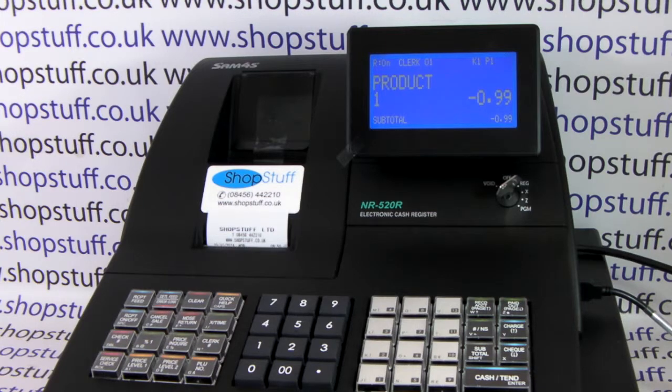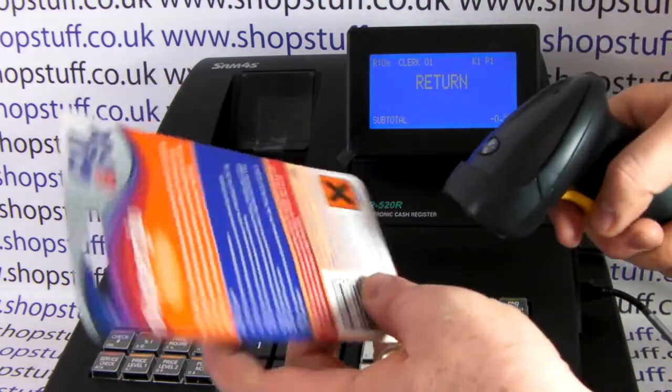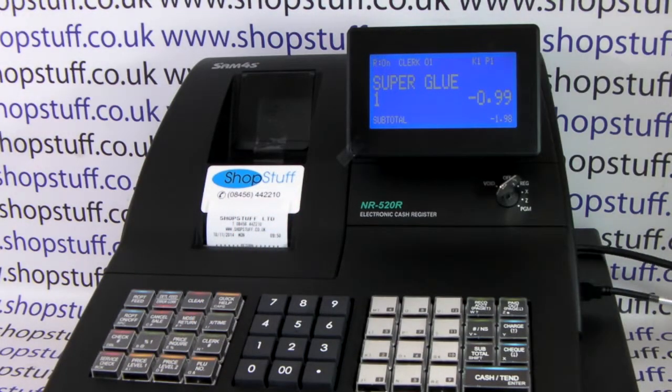If you were processing a refund for a scanned item, it's the same process: MDSE return, and then you take your scanner, scan the item — there we go, minus 99p superglue.